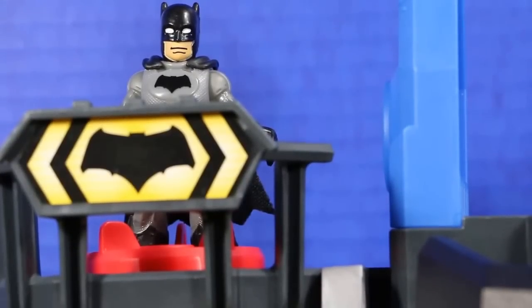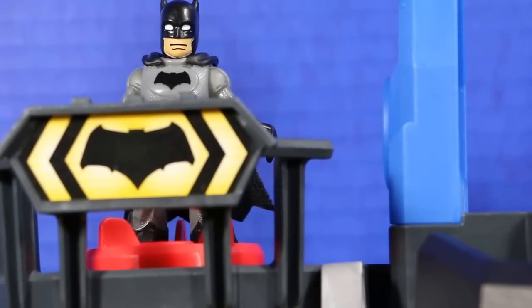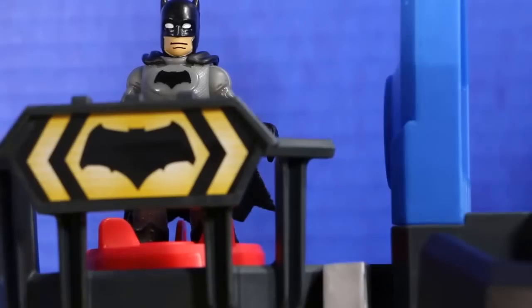Hey everyone, welcome to my Robo Bat Cave. You ready to take a look around? Let me open it up.